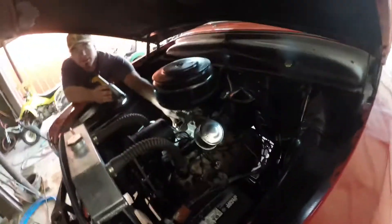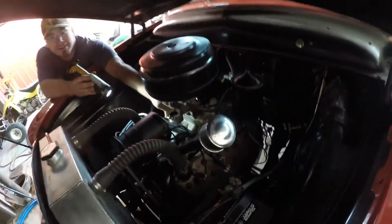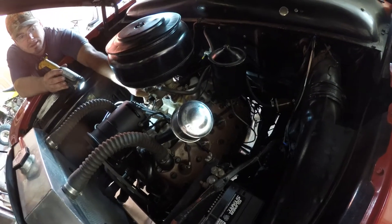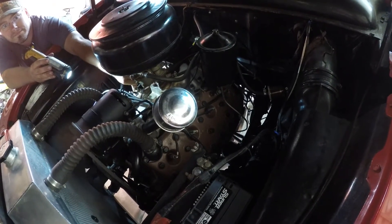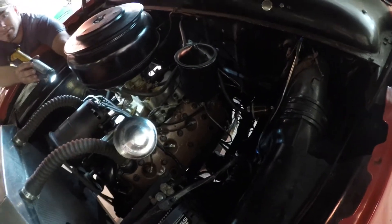So here we go, this is a brand new fresh oil change, and I'll climb down there underneath to show you that nothing's on it. So here we go. That's what she sounds like.